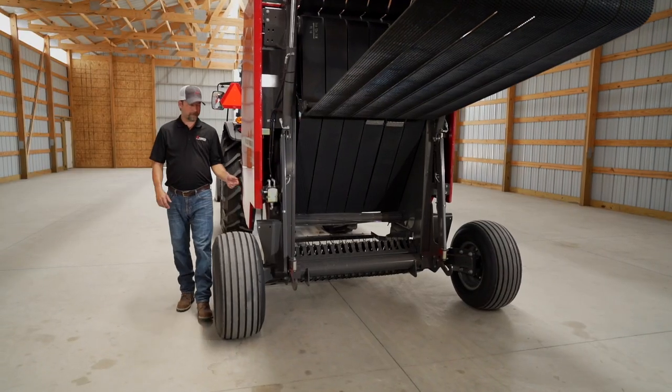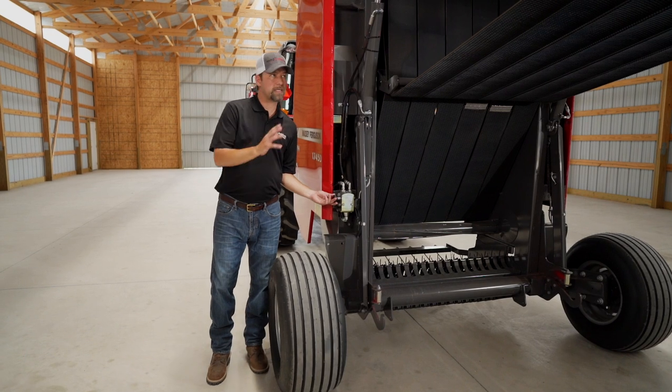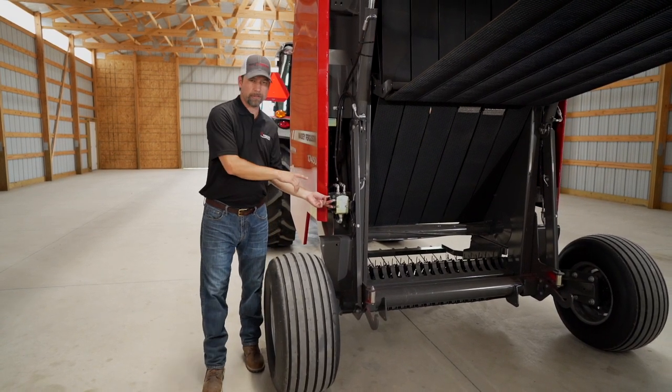I just opened the tailgate on the baler — so safety first. Your tailgate lockout is right here, so anytime you're doing any kind of maintenance or working on your tailgate or inside the chamber, make sure you lock this.